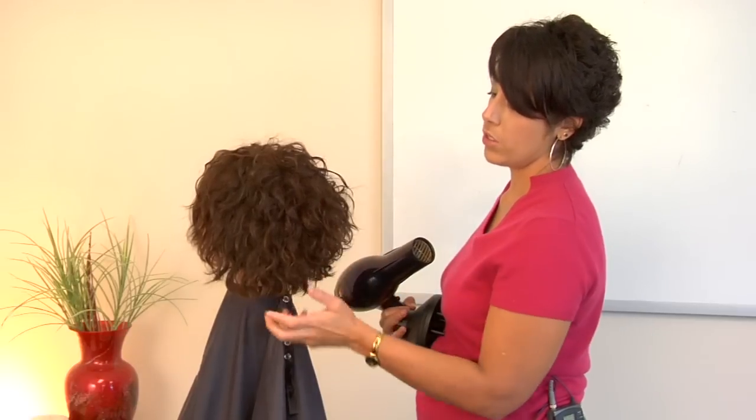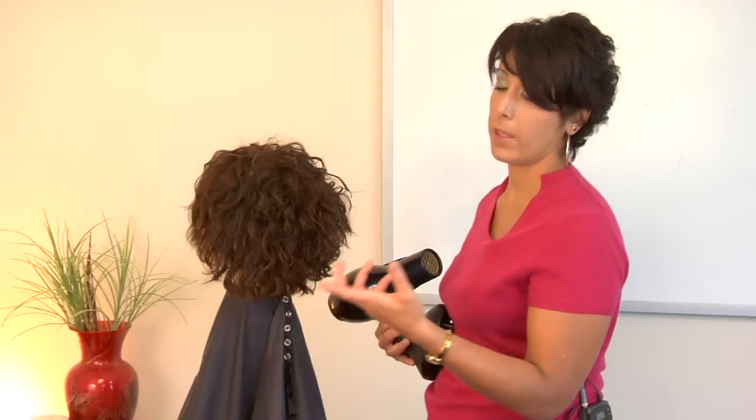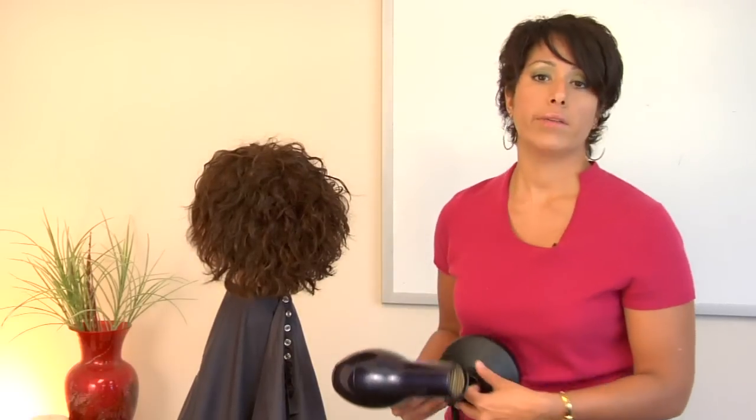And what that's going to do is prevent you from having to touch your curls, because any time you start touching your curls you are going to cause them to explode, if you will, and that's how you get frizz. So this is how you get a nice bundled curl pattern without having to touch your curls, and that's how you use a diffuser.